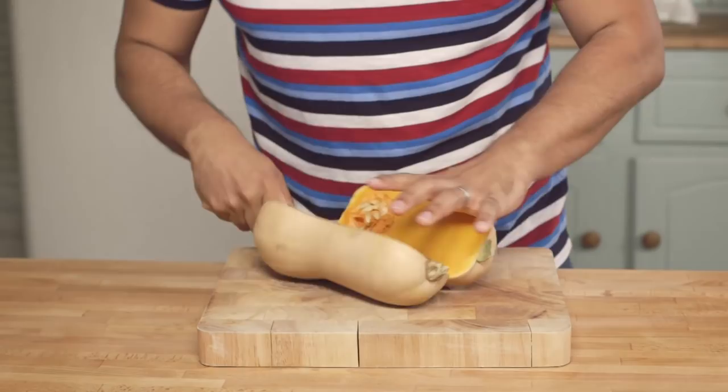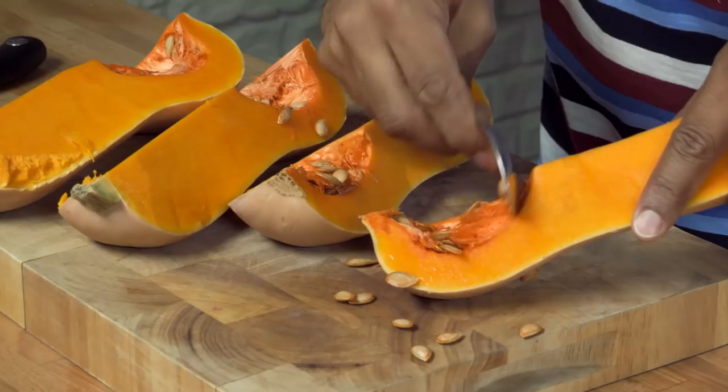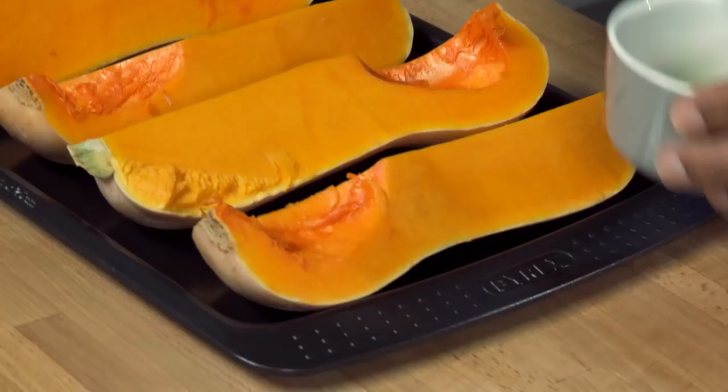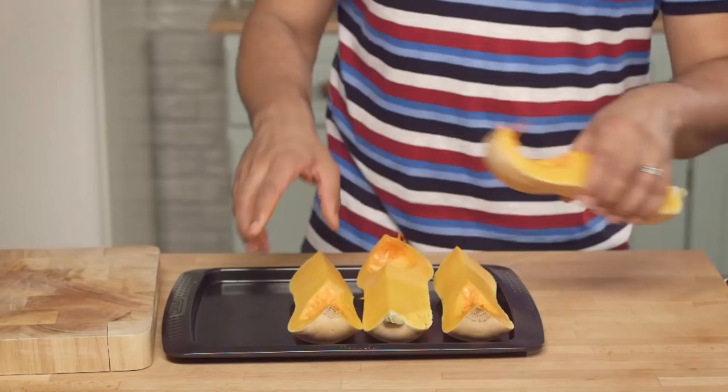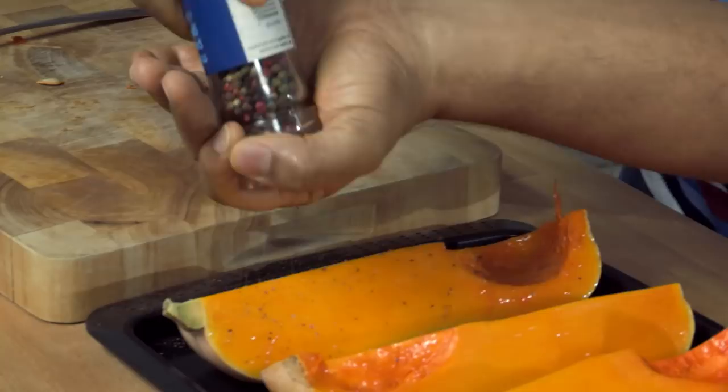So the first thing you need to do is take your butternut squash and cut it into four pieces. Once you've done that, give it a good seasoning, place them on a baking tray, give them a brush with some olive oil, and then sprinkle salt and pepper, put some mixed herbs on there — even a bit of ground cumin adds a nice taste to them — and then bake them in the oven for about 30 to 40 minutes.